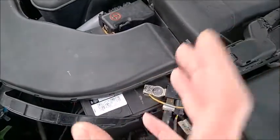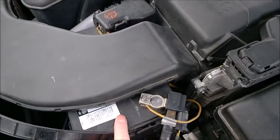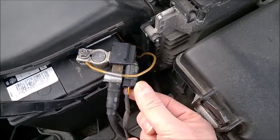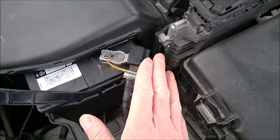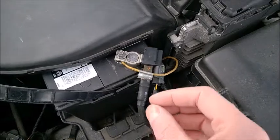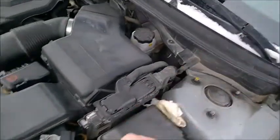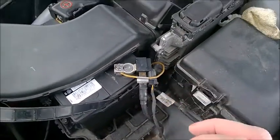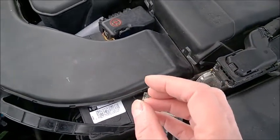AGM batteries charge a little bit differently than acid lead ones. So what I do recommend: if you go with acid lead instead of AGM, don't disconnect the sensor — just unplug the fuse for the sensor. Leave the sensor attached so you don't mess with it, so it doesn't corrode the leads. Just remove the fuse from the fuse panel — mine was inside the car and had a separate fuse.